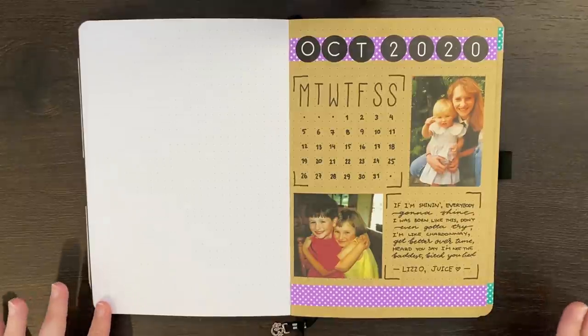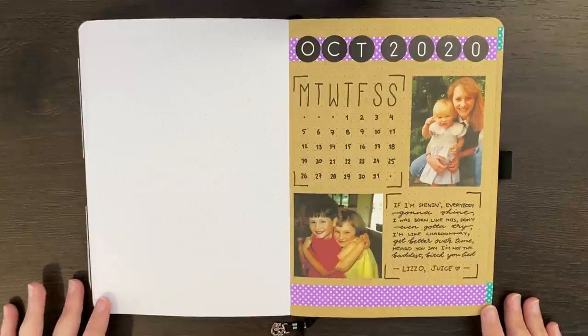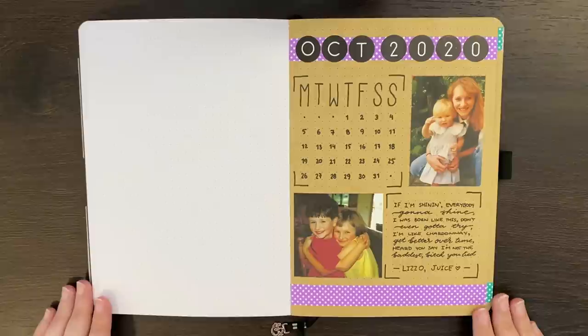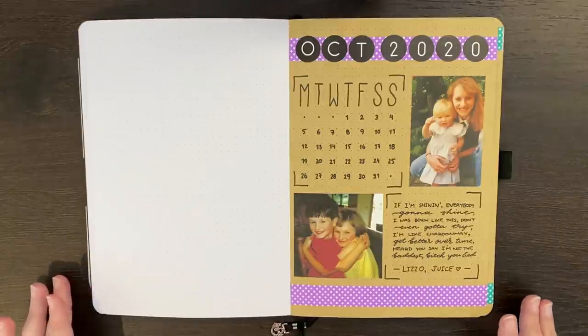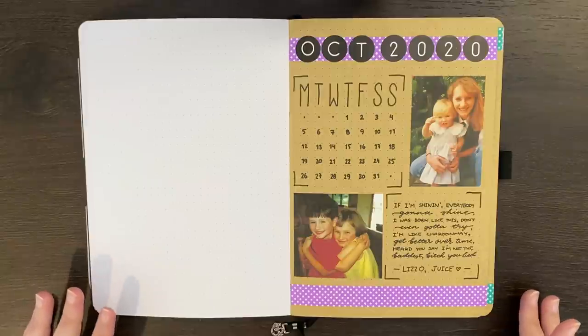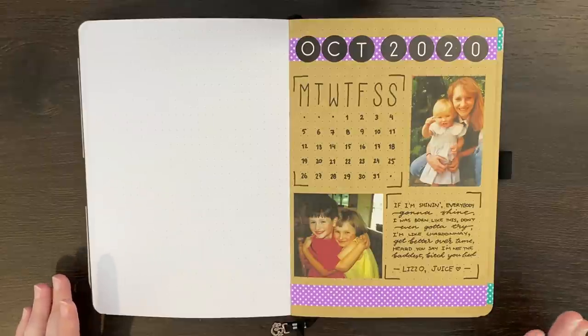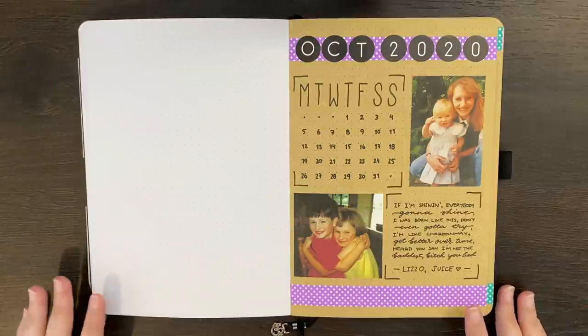As can be expected, today we're setting up for November in my bullet journal, but before that, as per usual, we're just going to have a look at how October is going. As you'll remember from my last monthly plan with me, my theme for October was kind of just a whatever-I-felt-like kind of theme, which really turned out to be interesting-looking trackers and polka dot washi tape.